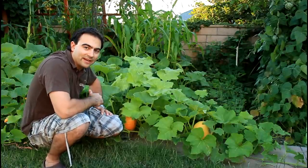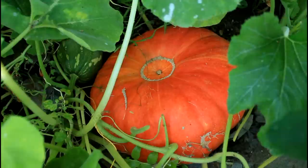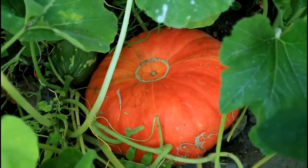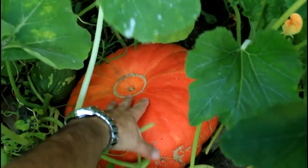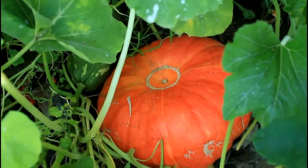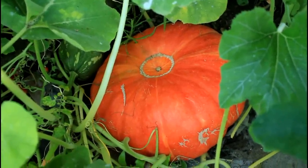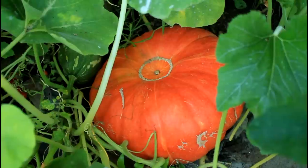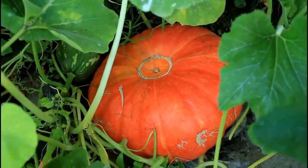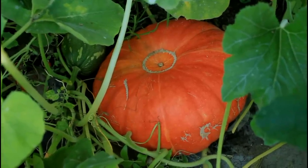I have some huge Cinderella pumpkins already that planted themselves from last fall. Check out this beautiful Cinderella pumpkin here in the back — I'll put my hand on it so you can see the size comparison. This is a good-sized pumpkin, probably about 20 to 25 pounds right there. Very nice, very good tasting, and they look beautiful with an orangey-red color and flat shape, so they're a very nice decorative pumpkin.